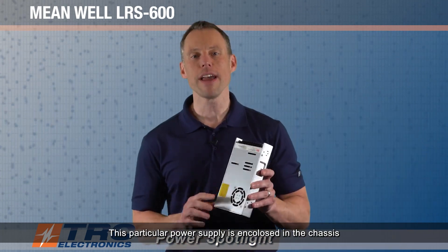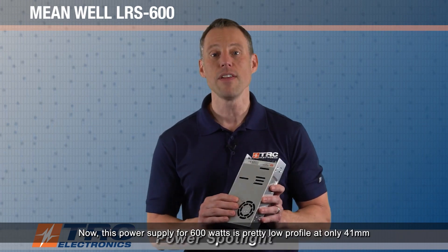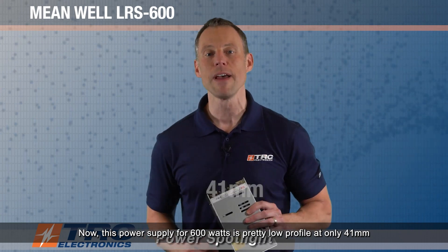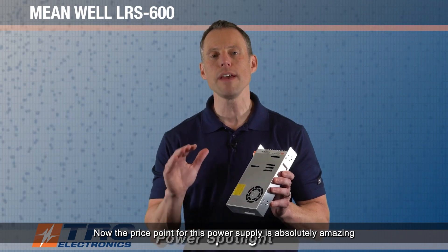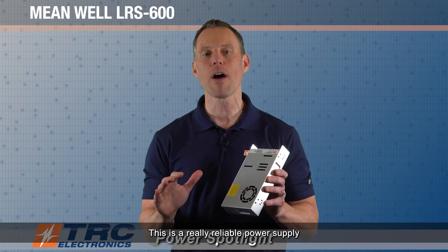This particular power supply is enclosed in a chassis and it has a built-in cooling fan. For 600 watts, it's pretty low profile at only 41 millimeters. The price point for this power supply is absolutely amazing when you look at the performance. This is a really reliable power supply and the price point is super competitive.